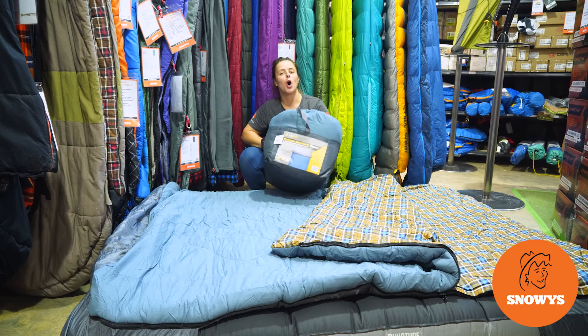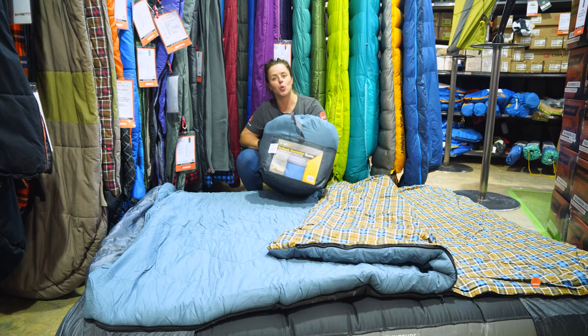G'day folks, it's Lauren from Snowys here with the Oztrail Outback Comforter Queen Sleeping Bag.